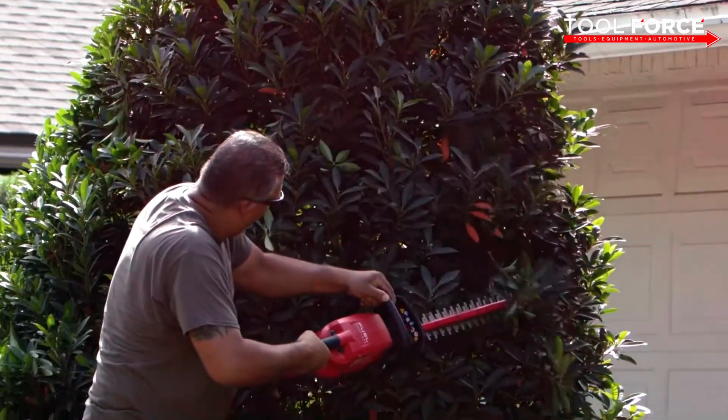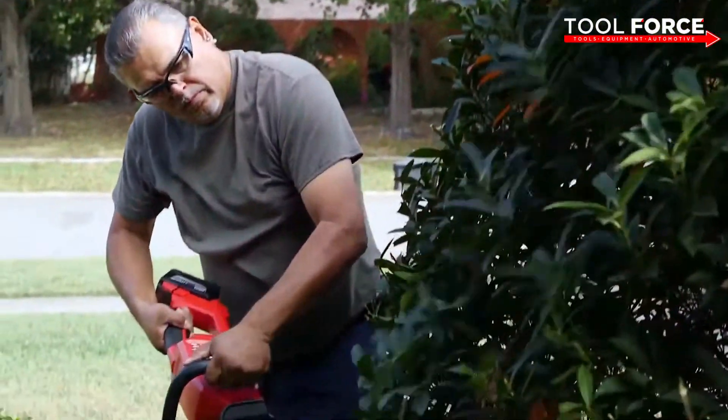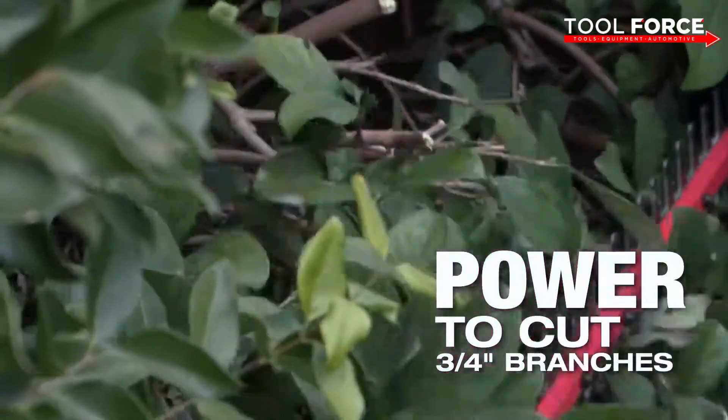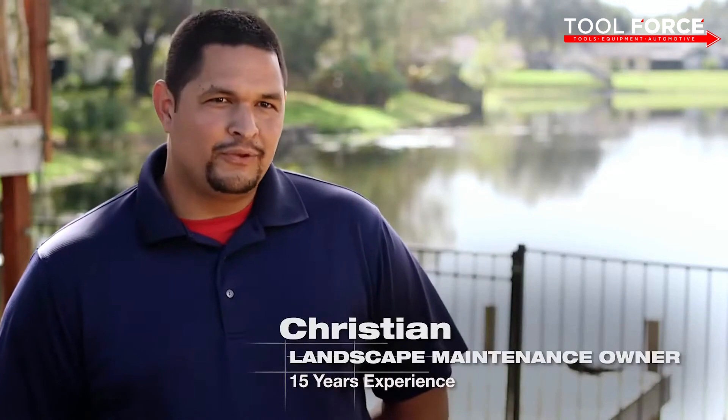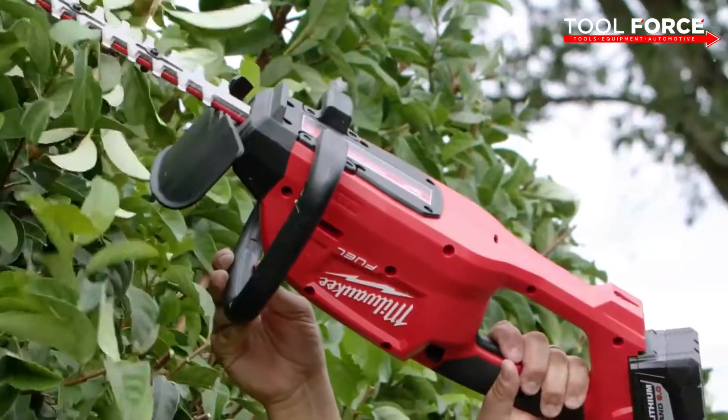The Milwaukee hedge trimmer gets through every hedge you need to. I use it every day now — I prefer it over the gas-powered ones. On thicker branches, like three-quarter inch or an inch, it does its work. It really got through those branches. It's got nice thick blades on there, and it's actually become one of the primary trimmers on our trucks.